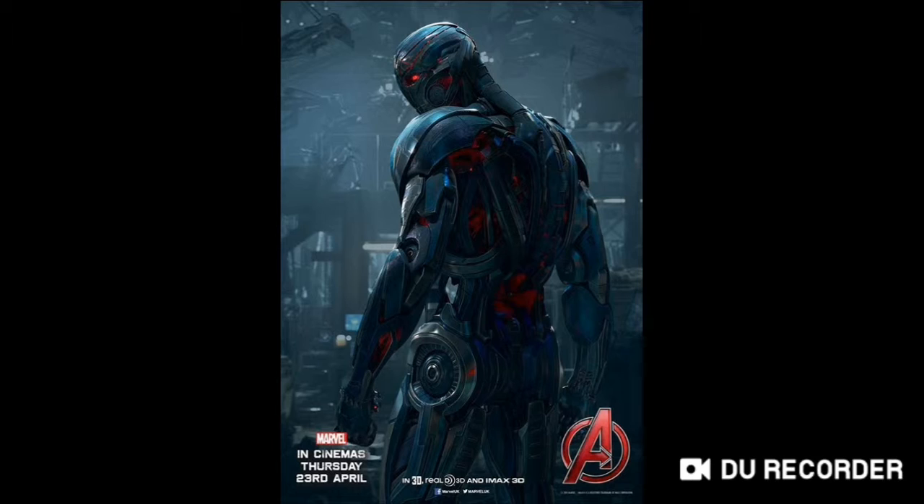I finished the Return of Ultron this last weekend, and it looks absolutely amazing. There will be a link in the description below to that video — I highly recommend checking it out.